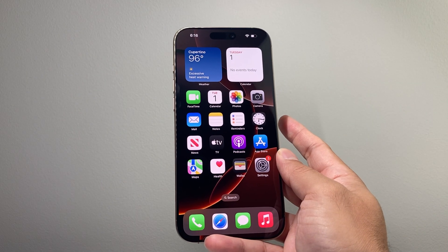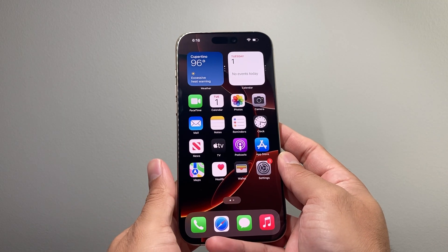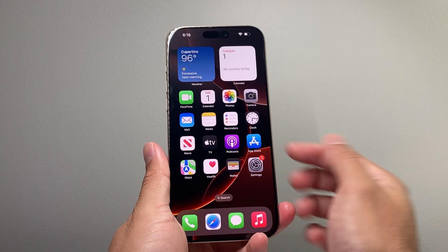This method will not delete any of your personal data. So all of your photos, videos, and apps will still be on your phone. Basically, it is just forcing the phone to restart itself.